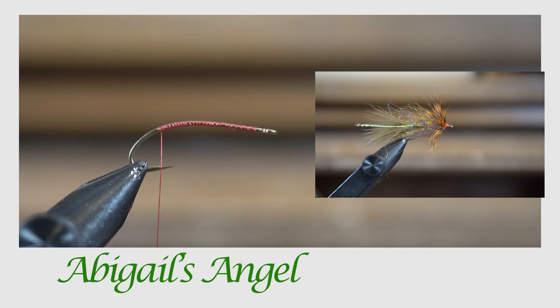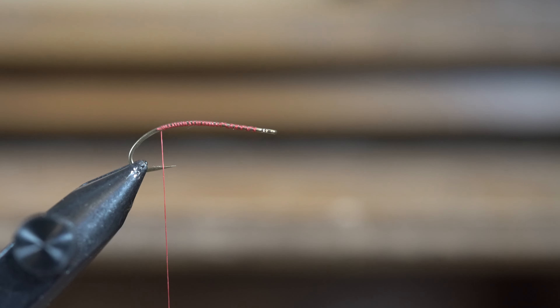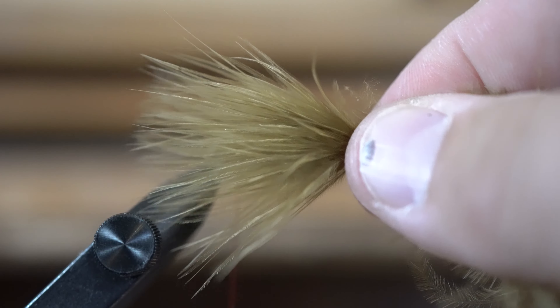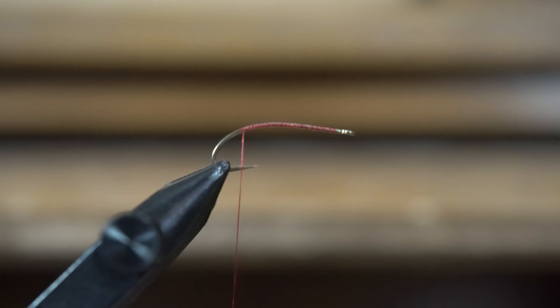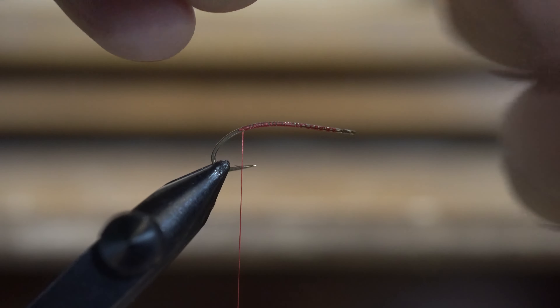I find in fly tying videos, if I tie a little bit bigger it helps our viewers see exactly what we're doing. This fly can represent a minnow or a leech, and we will be using sculpin olive color marabou for our tail. I got this particular bag of marabou at Sportsman's Warehouse.